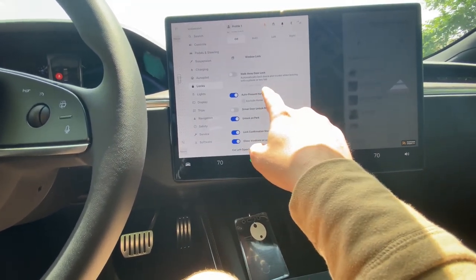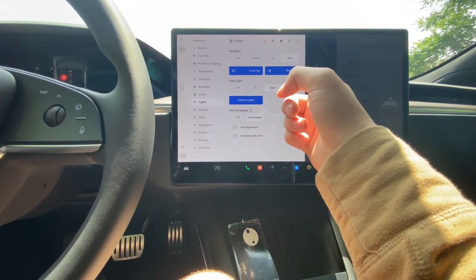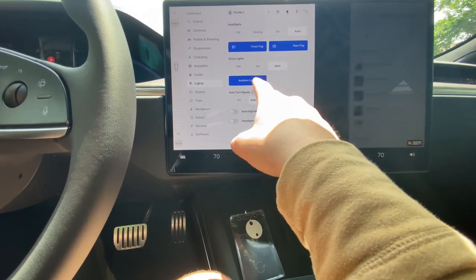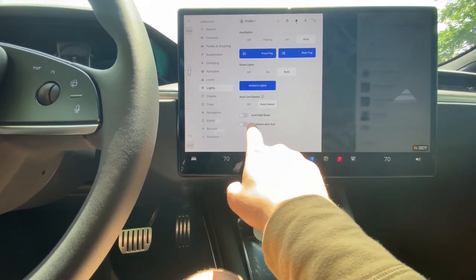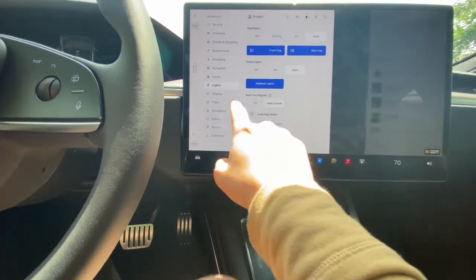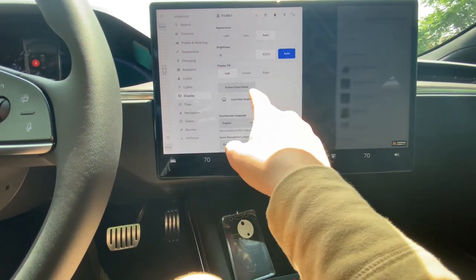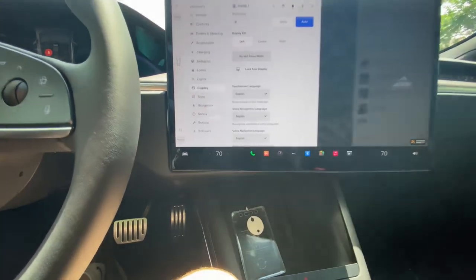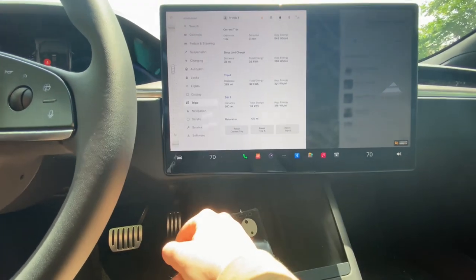Walk-away door lock, front and rear fog lights, ambient lights — I'm assuming that's the daytime running lights. Dome lights you can turn on, auto turn signals, auto cancel, auto high beam, headlights after exit — headlights are on auto. Display settings: you can make it dark, set to auto, display tilt, center the right screen. Screen clean mode — I'm not gonna hit it but I'm assuming that freezes the screen so you can wipe it down.